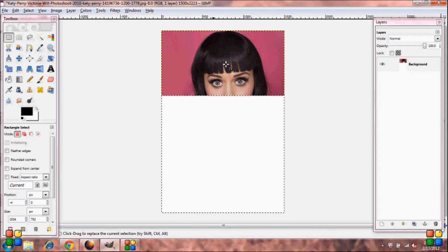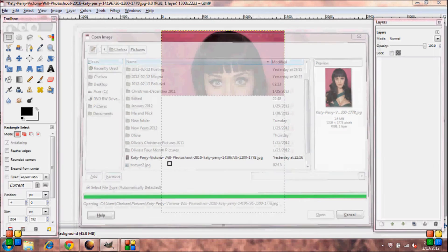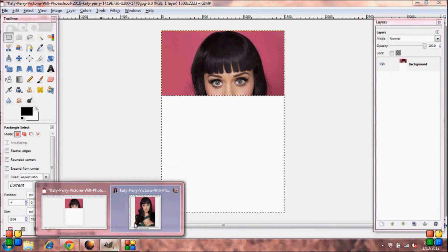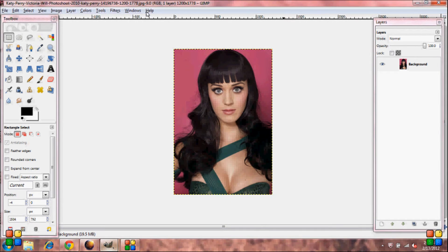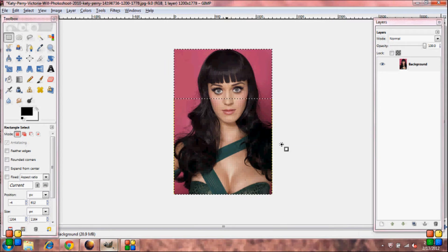Now open another image — the same image. Grab your Select Tool once again, and you're going to want to go from her nose tip down. Click inside the box, go down to Select, click Invert, and Delete.